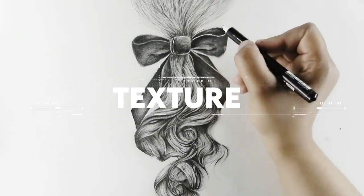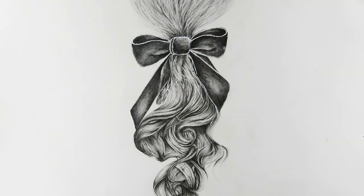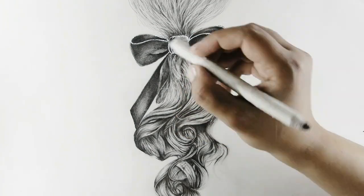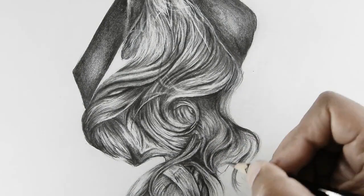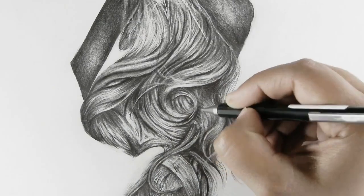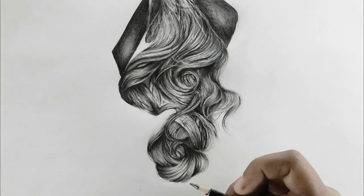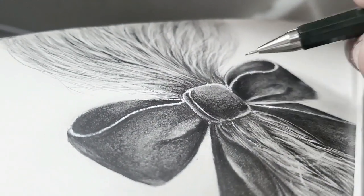Step number eleven is texture. Once we have depth in the hair, we can think about the overlay texture. I'm using the Posca Uniball pen along with a blender to add bright highlighted strands, redefining each lock of hair to make sure each lock has enough detail. I'm also using a dark pencil to adjust dark areas for subtle contrast, and a mechanical pencil for fine texture of the bow fabric along with the Posca pen.